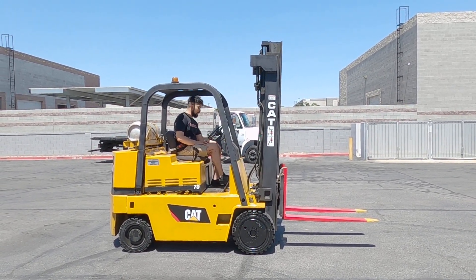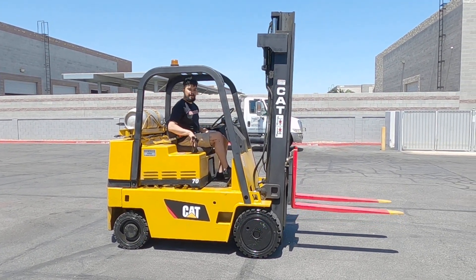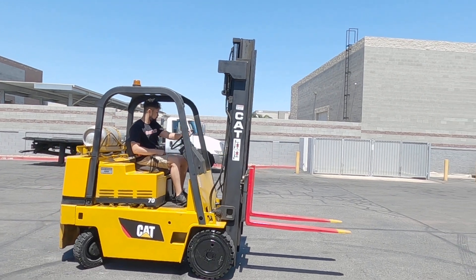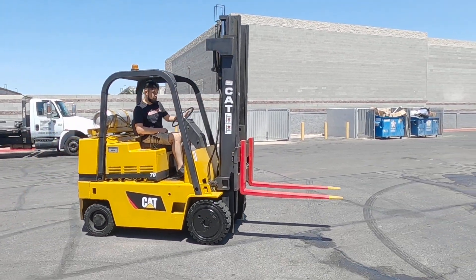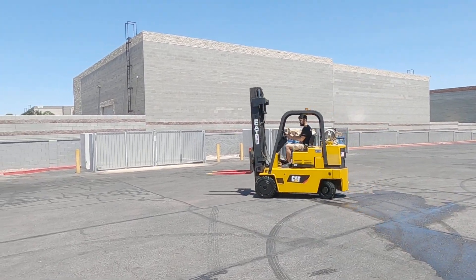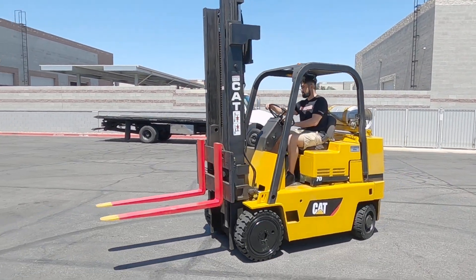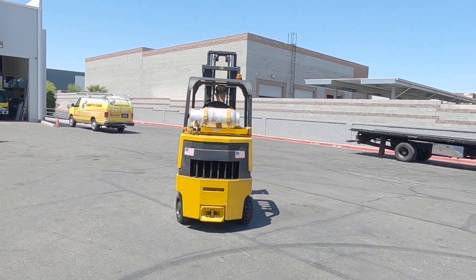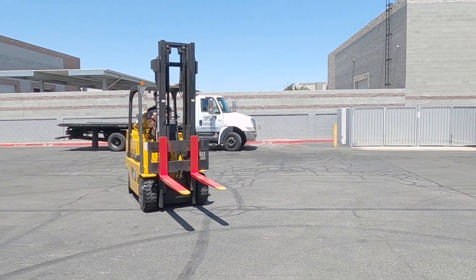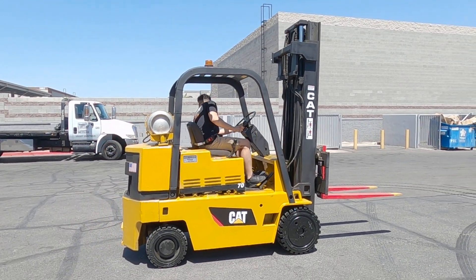The brake will be on the left-hand side. Take it off a notch, right on top. Hold it, go through, put the forks up, hold it for driving, turn it forward, and I'll show you a quick demonstration.